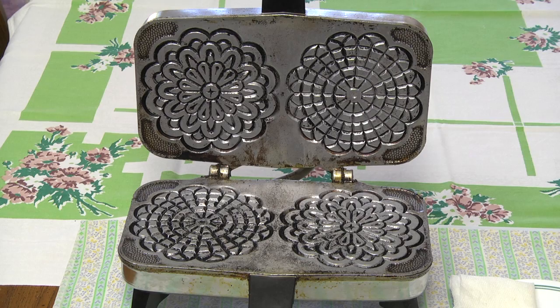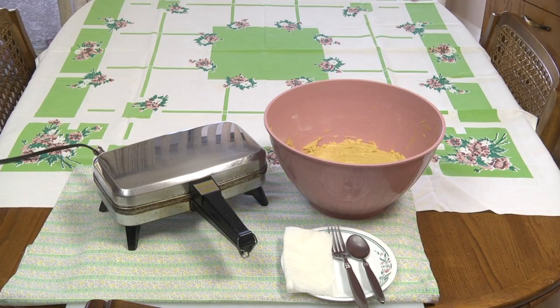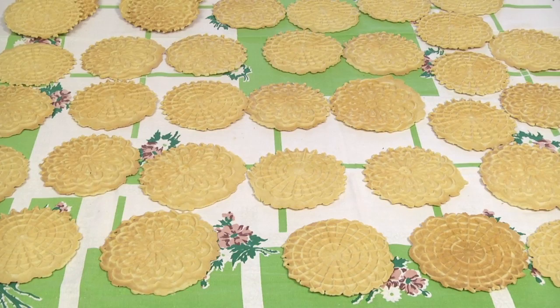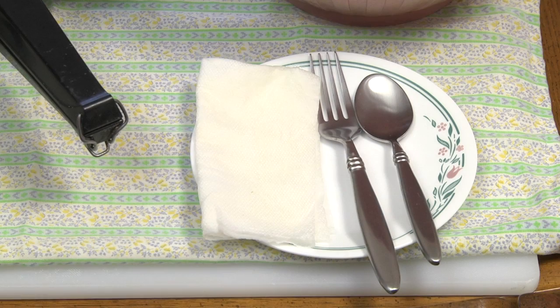Before proceeding, we need to take a moment to go through the mandatory legal disclaimer. Now that we've got that out of the way, making pizzelli will go a lot faster if you take a few minutes to set up your workstation. Unlike making cookies, making pizzelli requires a larger area. I use an old tablecloth to hold the hot pizzelli until they've cooled enough to stack.